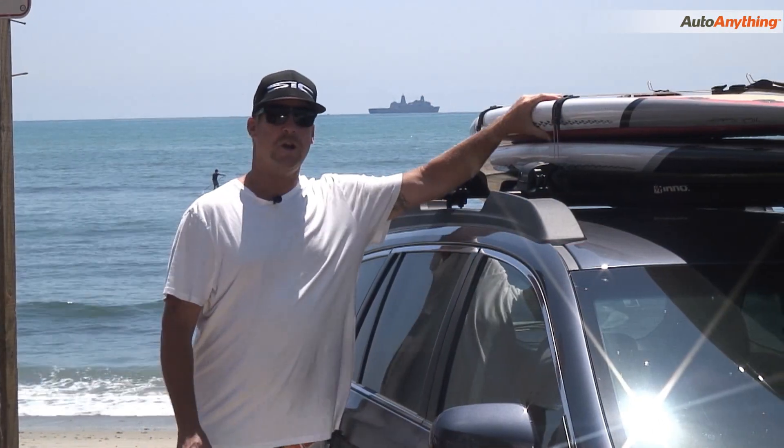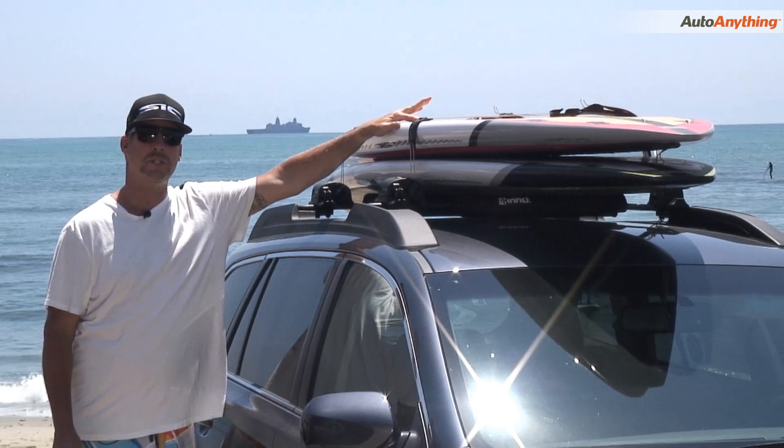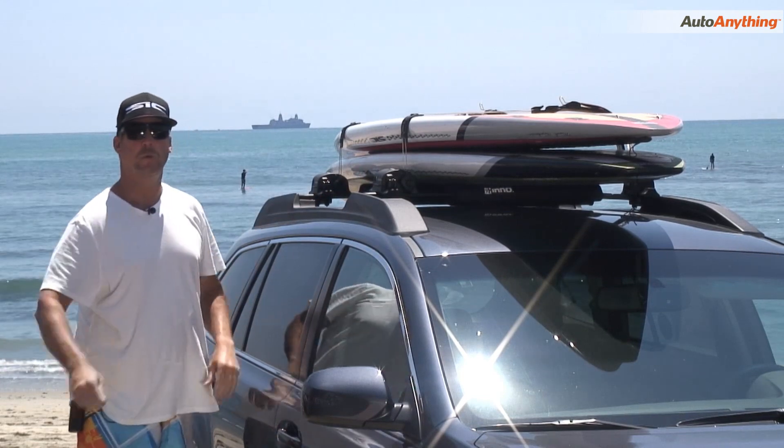Now we've got our boards on. The racks are nice and tight — as you can clearly see, there are two SUPs here. This also holds two longboards and up to three short boards as well. Go ahead and take your key, lock it out, and you're ready to go.